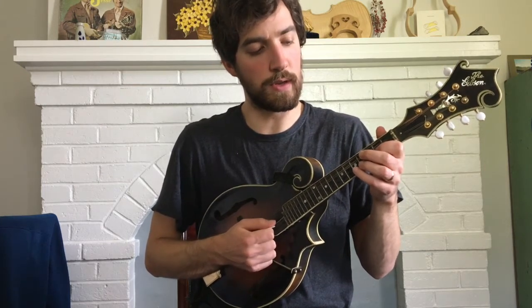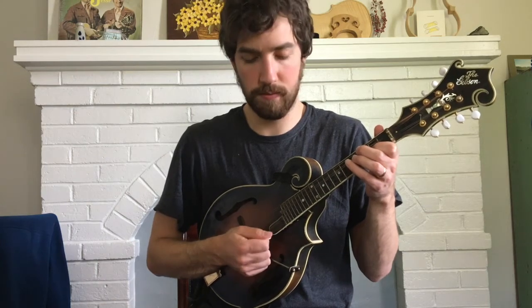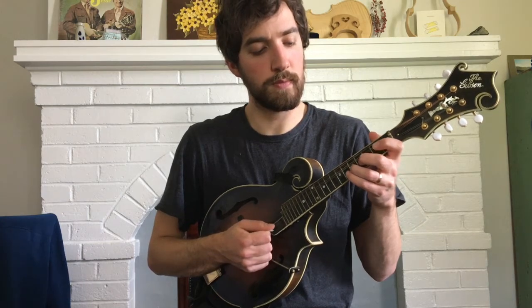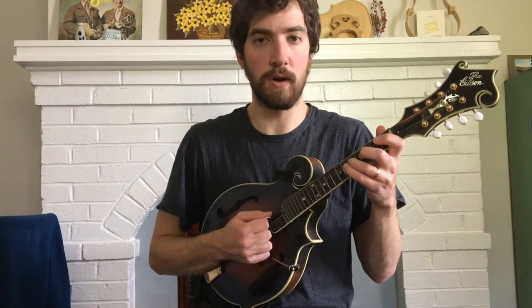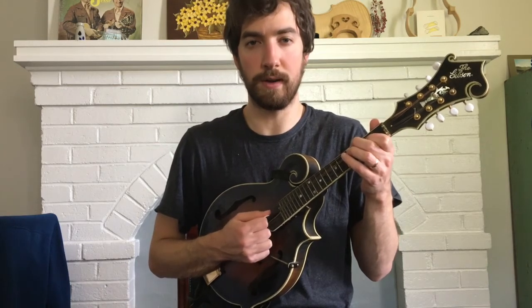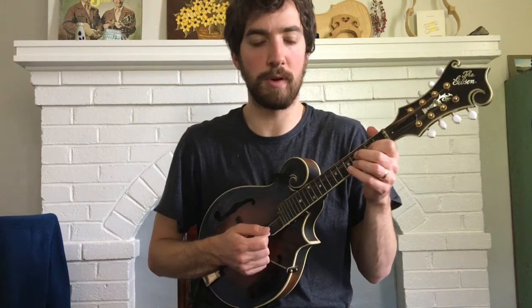And then you go back to your first finger on the A, second fret, and then open E. And then third finger on the A on the fifth fret, and then first finger on the A, second fret, open A. Third finger on the D, fifth fret, and then first finger on the D on the second fret, and twice. So let's play it all up into that point.